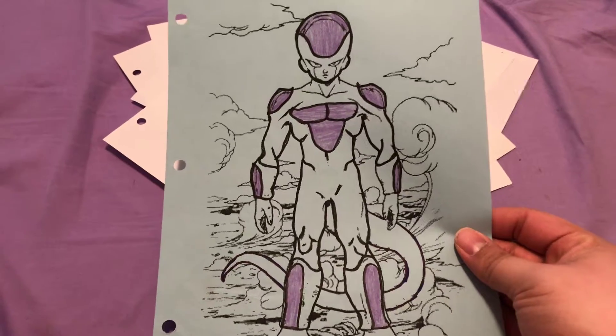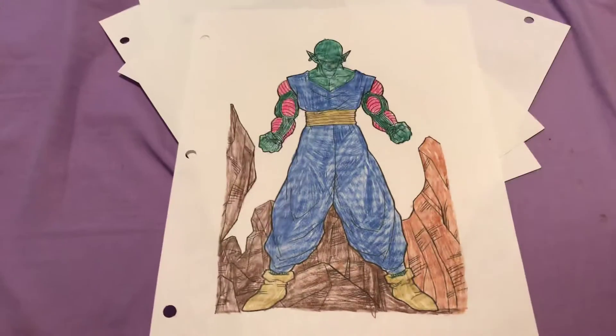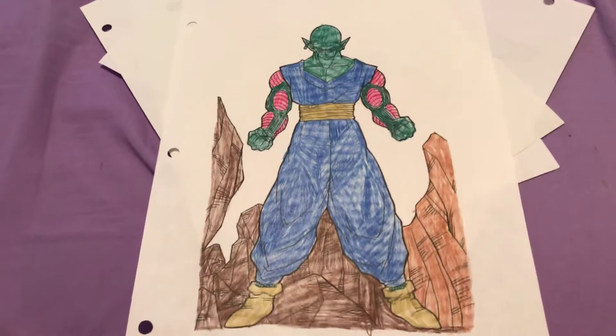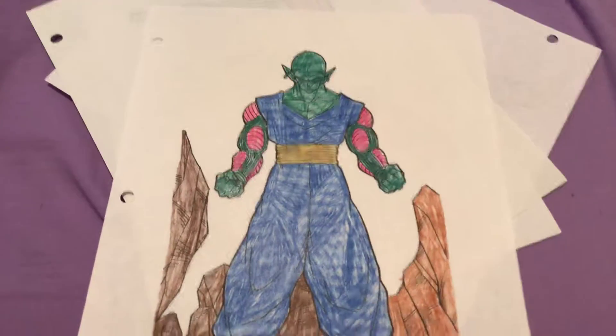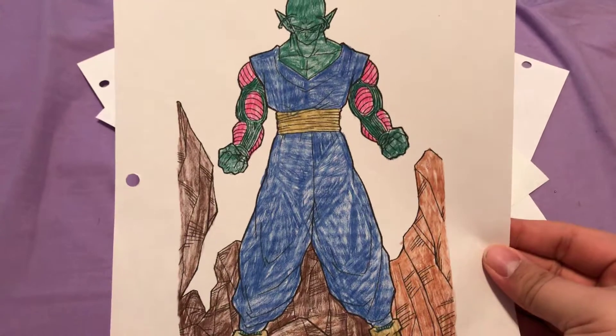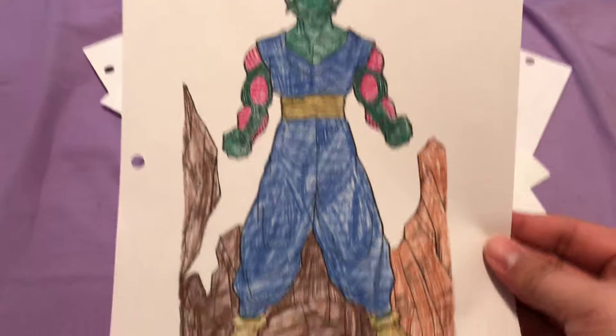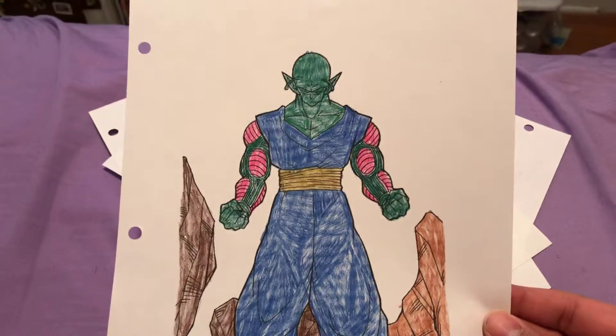Next we got Piccolo. This one is kind of rough, but it turned out good. It could have been better if I hadn't colored on whatever surface I used. I made the mountains different colors, which is pretty cool.